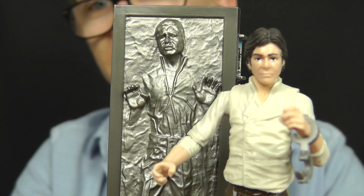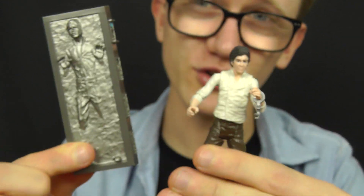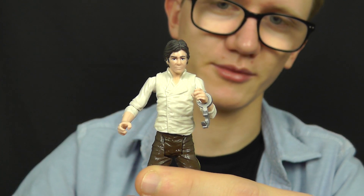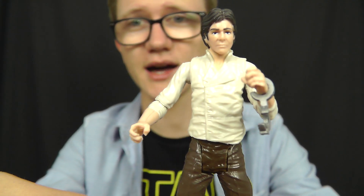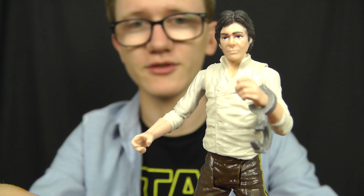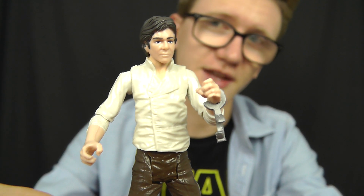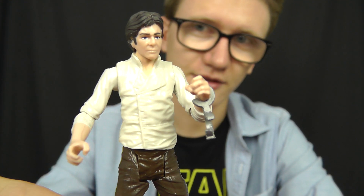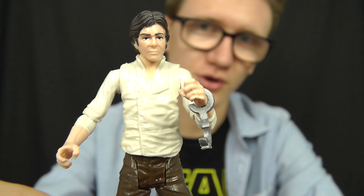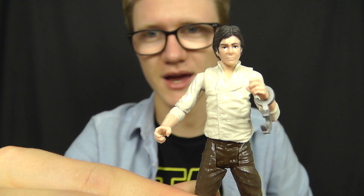Personally, I find this to be one of the most value-for-money figures from the Black Series 3¾-inch line. You get a ton of plastic for your money — the Carbonite Block, Han Solo himself, and some really cool accessories in the form of the binders. Overall it's just a great figure — highly recommended as an update of the Saga 2006 release and a vital element of any Star Wars collection. Do feel free to check this one out via the link in the video description. I hope you've enjoyed this review, and I'll be back with many more very soon — we've got a couple of really cool Jawas to look at next, so stay tuned. Until next time, thank you for watching, keep collecting, and may the Force be with you.